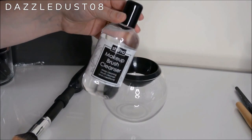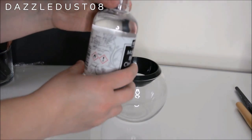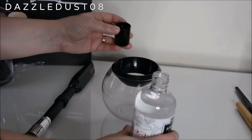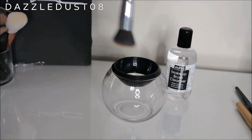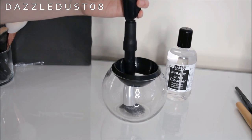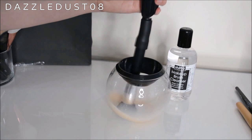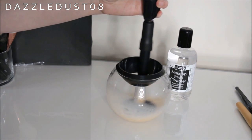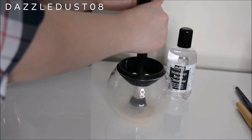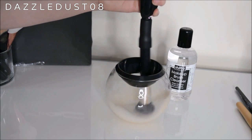For this one I'm going to use the brush cleanser it came with. It says to fill one cap's worth — and you don't add water, just use the solution. Pour it into the bowl, then dunk the brush into the solution for about 10 seconds to work it into the bristles. When you're ready, turn it on. As you can see it's spinning round and round, cleaning the brush. Make sure you've got it nice and straight.